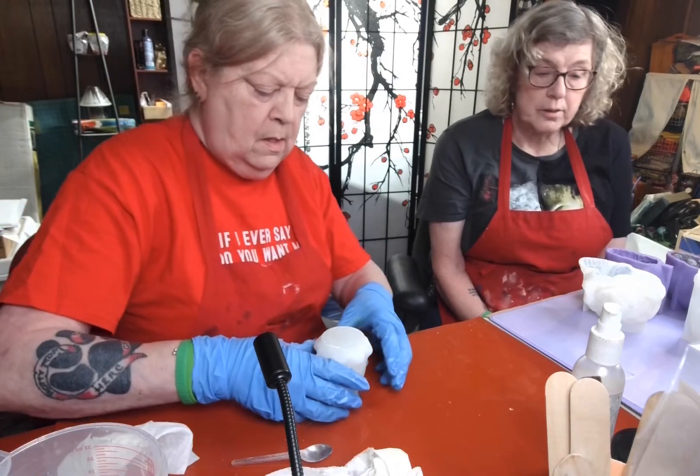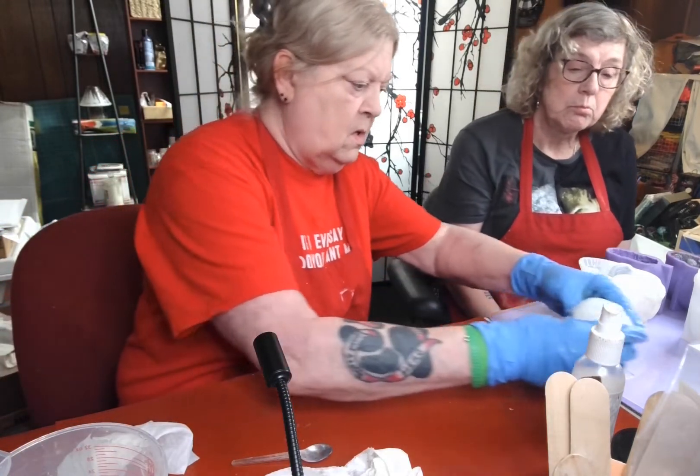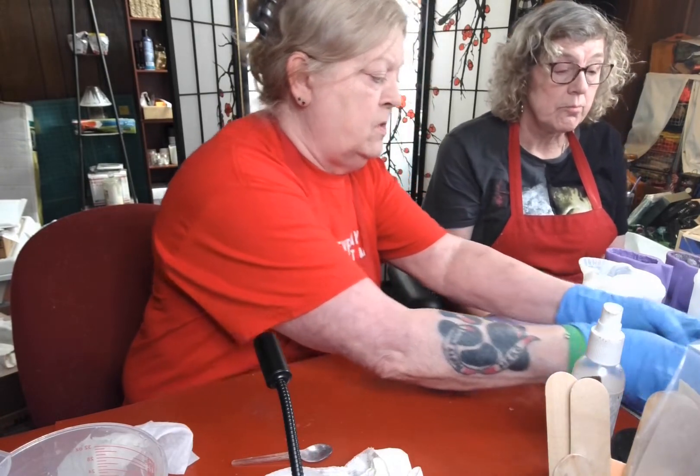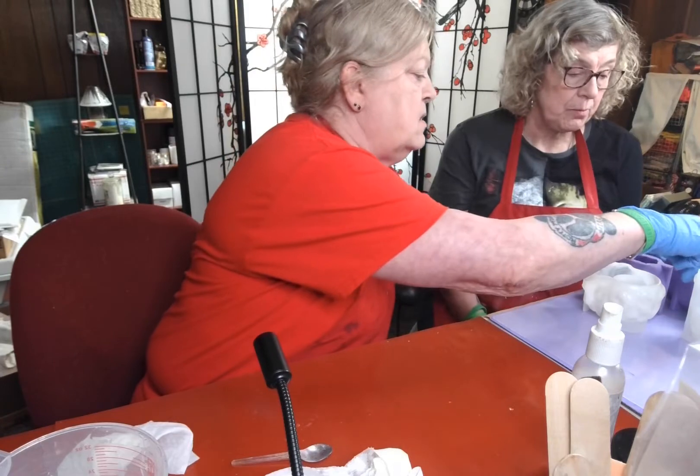I just thought Steve McDonald was hilarious with his squidgy-widgeys — it just kind of stuck. Squidgy-widgey works for me. A little squish around, a little tap — whatever you want to call it. I'm going to slide that one — it's a little full. These are all fairly deep molds, so I'm hoping they will — let's do this next one.